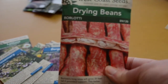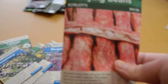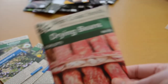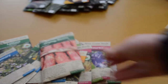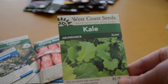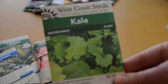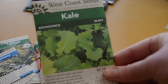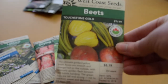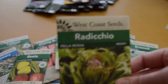Drying beans — borlotti. I'm hoping that between these, the chickpeas, and the lentils, I'll be able to save a lot of dried food for the winter. Kale — I specifically got a flat-leafed kale without all those crinkles, although I do have the scarlet kale that has them. I just find it frustrating to wash because the dirt gets in every little wrinkle. Gold beets, Nautic Brussels sprouts, broccoli, and lastly radicchio.